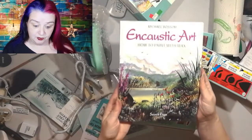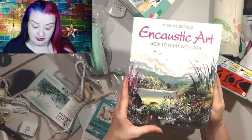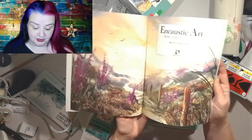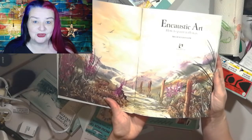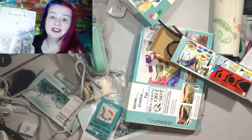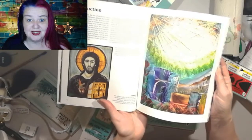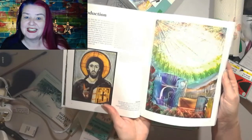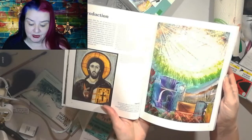So the first thing I've got with this bumper pack of encaustic things is Michael Bossom's 'Encaustic Art: How to Paint with Wax.' This is a really good book — it gives us lots of projects and ideas of what to do. Just look at those first pictures of painting landscapes with flowers and stuff. It is so gorgeous. It's about 15 years ago since I even touched this kit, but I remember this book being great with lots of projects to help you learn how to paint with wax.